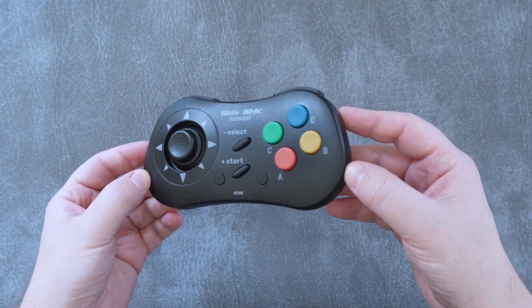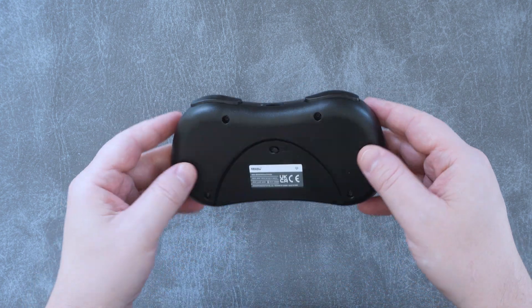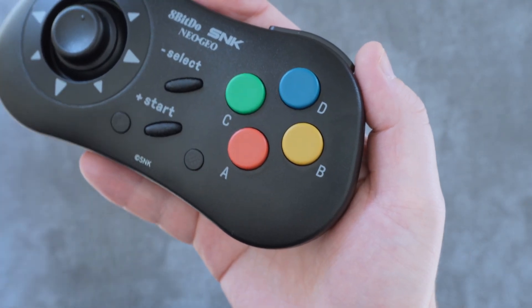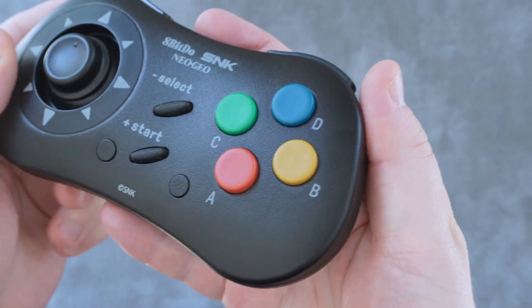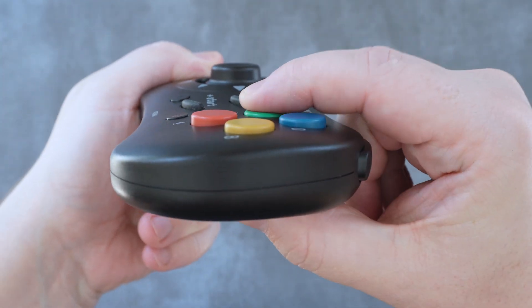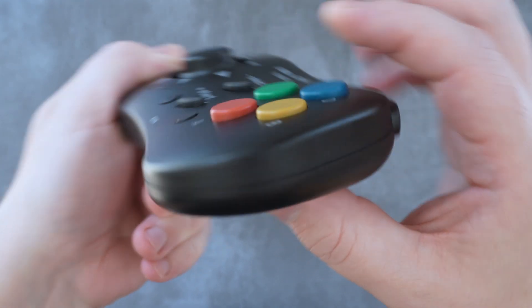I did try to get hold of one for this review, but I was unable to do so. So take my comparisons and memories with a grain of salt, and let me know in the comments if I'm right or wrong. When it comes to the controls, we'll save the stick for last. The face buttons use a membrane connection that feels very solid and thunky — I absolutely love the large size of them and overall have no complaints. They're awesome — truly old school face buttons.